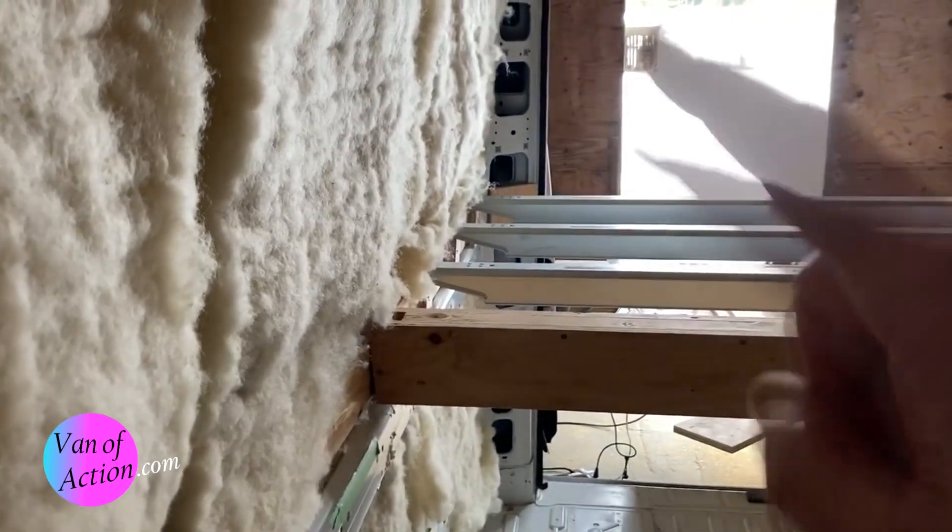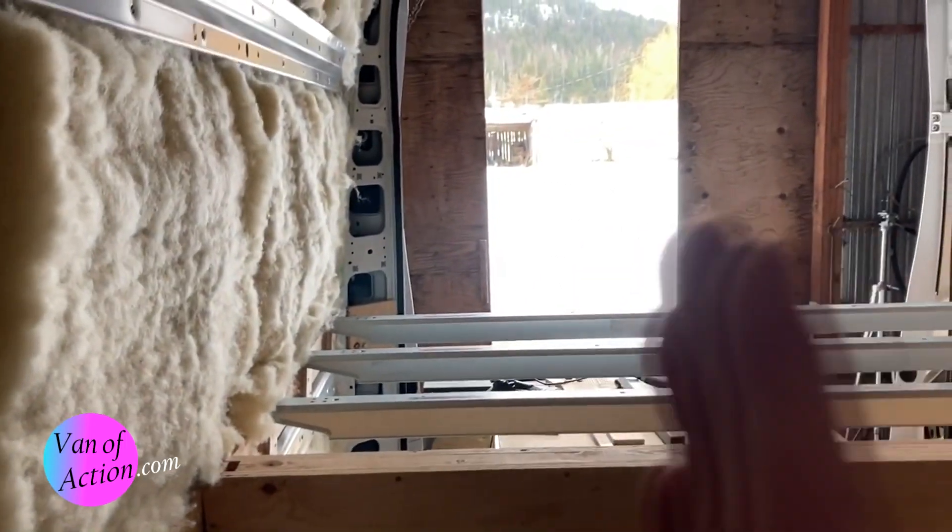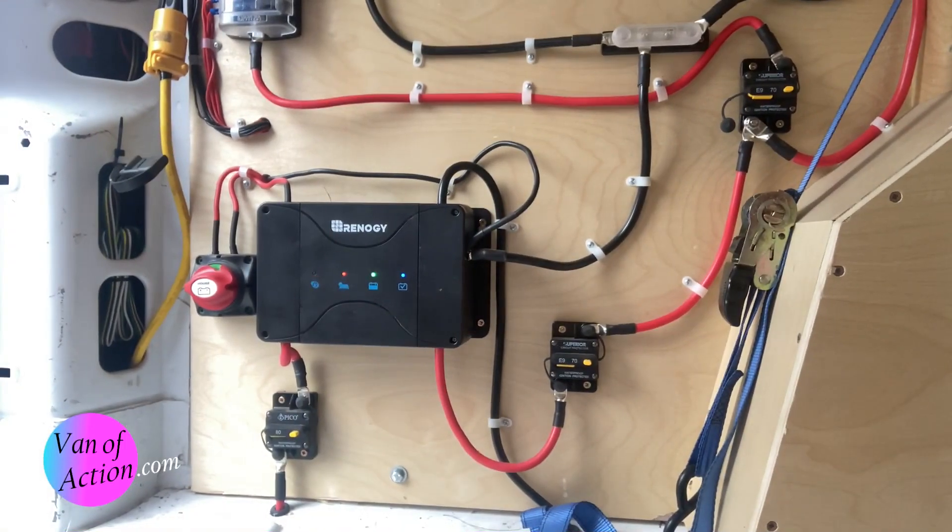Is it possible to buy something right out of the box that's better than, or as good as, doing it yourself piece by piece?